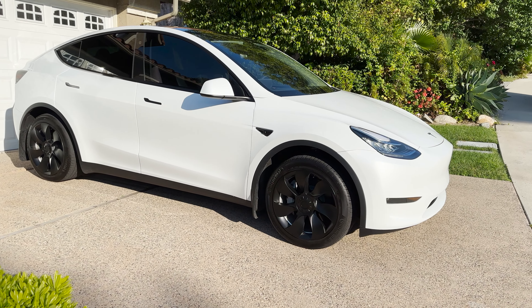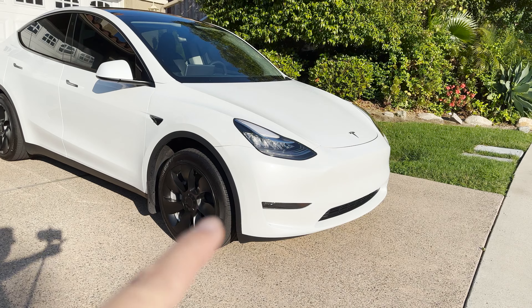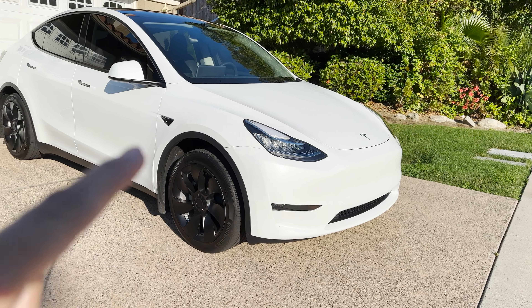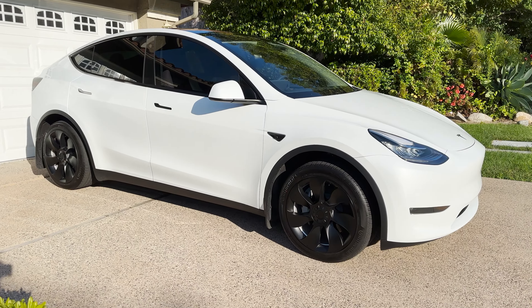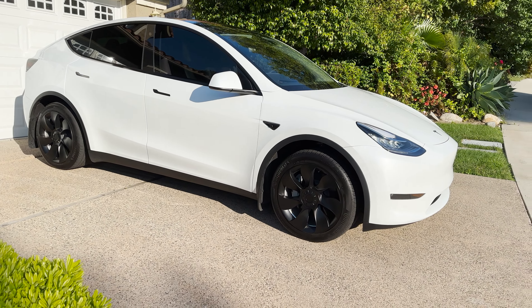I'm going to go in order of how I got all the mods. One of the first mods I made was I got PPF on the car. The PPF I got covers the front bumper, hood, side fenders, and side mirrors. I have a whole video about why I wanted to get the PPF. I got it within a couple of weeks after buying the car.